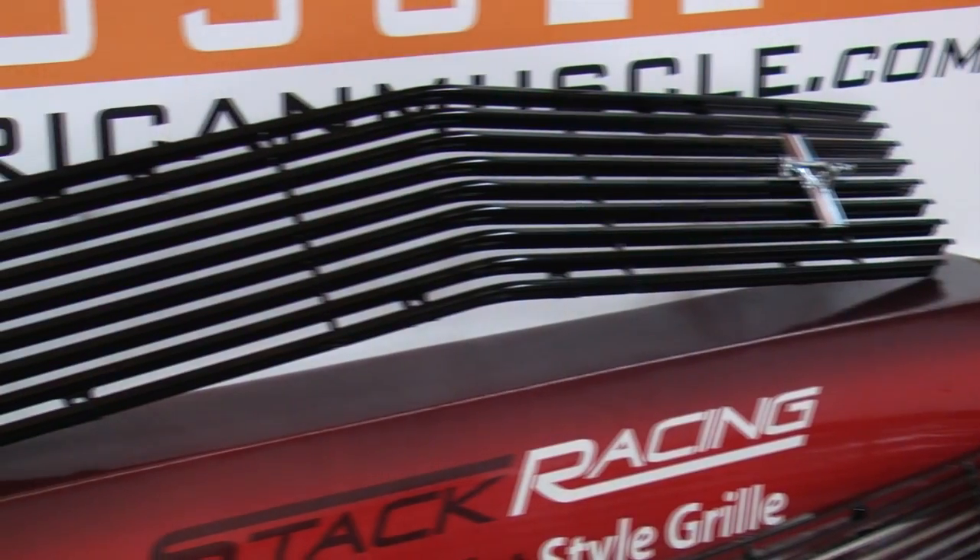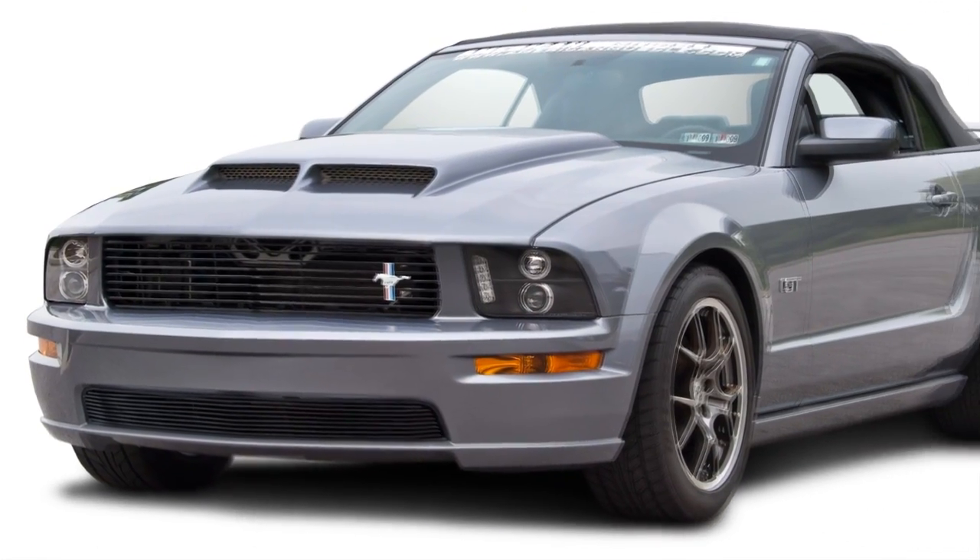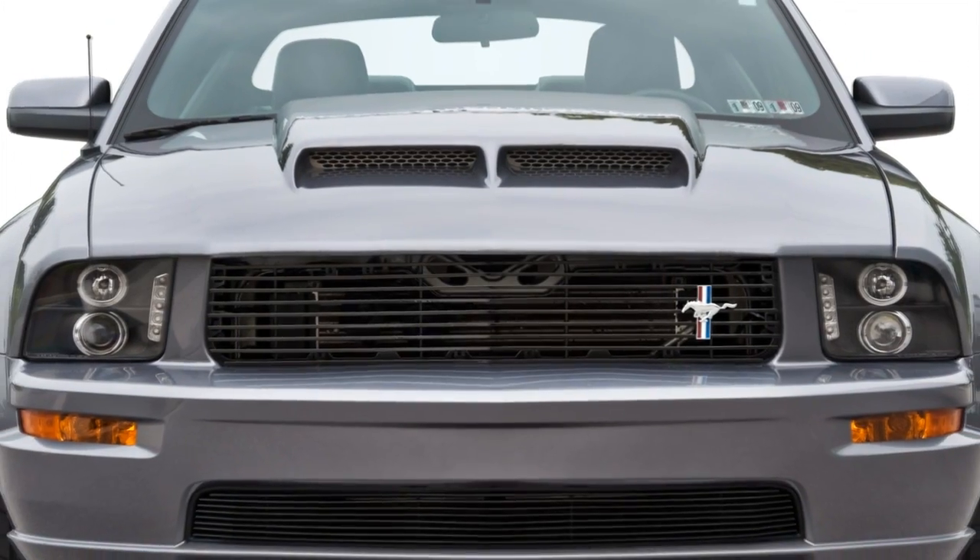Hey everyone, welcome to American Muscle's 12 Days of Giftmas. I'm Jeff, the official blogger here for AmericanMuscle.com. Today I'm here to show you this black retro style grill, made for your 05-09 GT or V6. This high quality billet grill is easy to install and will add some slick Shelby style to the front of your Mustang.